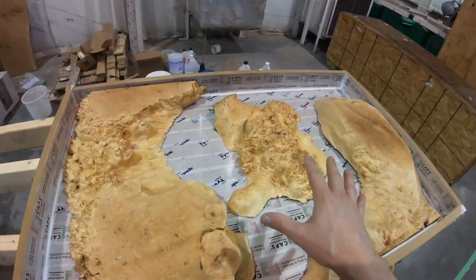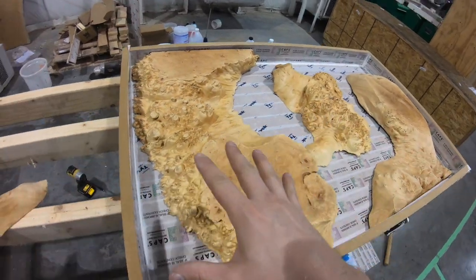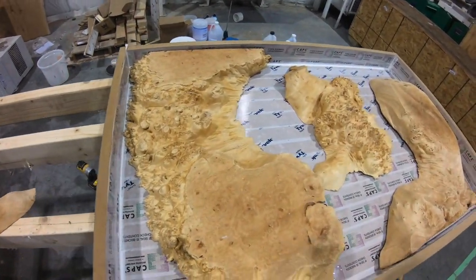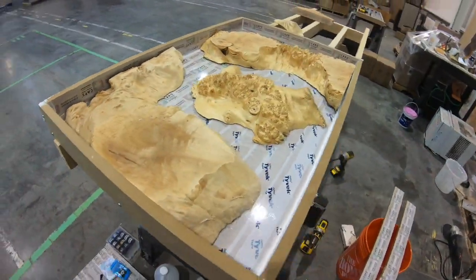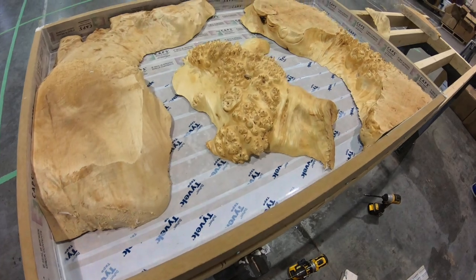All right, I think we got it set exactly how I want it — this thing looks really cool. Now it's time to just fill it with some epoxy.